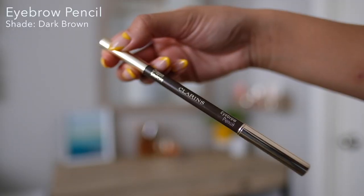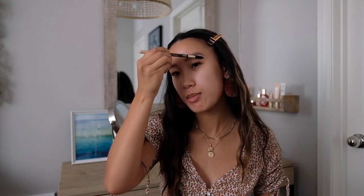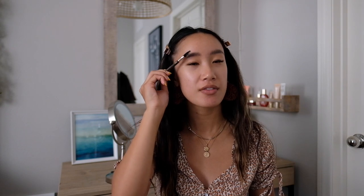I have the Zero Zero Universal Light as well as the Zero Two Peach that blurs imperfections. Now that I have my primer on, I'm going to go ahead and fill in my brows with the Clarins Brow Pencil in Dark Brown. I'm going to brush them up and make sure they're all in place before I fill it in with the pencil.